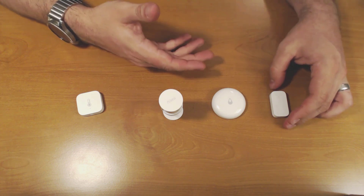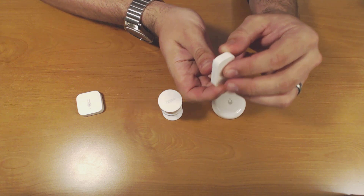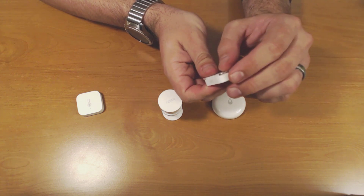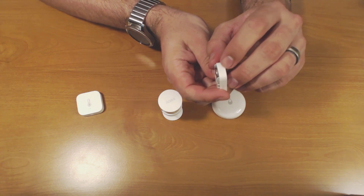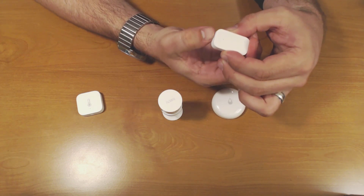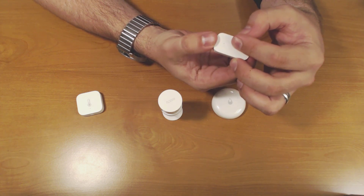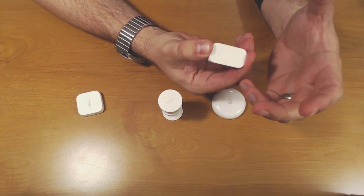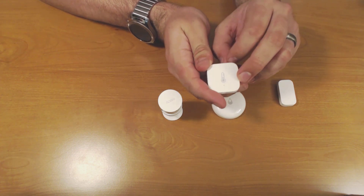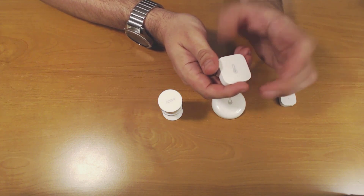Likewise on the other sensors, they have buttons as well. On the door/window sensor it has a small button on the bottom — you can tell this one is out of its mount because I have the other part stuck to the window in my son's playroom. There's a button on the side and on the top you've got an LED. Again, hold it down until you see the LED start to flash blue and then continue to press the button until it shows up in SmartThings. The temperature sensor is exactly the same way — there's a button on the side and an LED on the front. Press and hold until the LED turns on and then continue to press until it shows up in SmartThings.